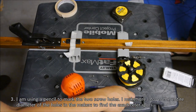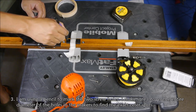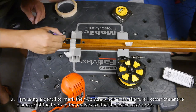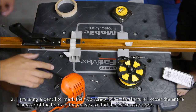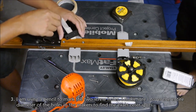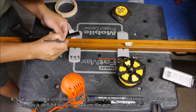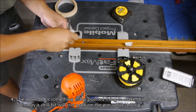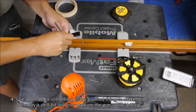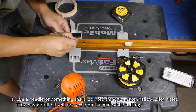Then I'm using a sharp pencil to mark the holes. I'm using some sharp pointed thing to make pilot holes so that the drill bit won't skip around.